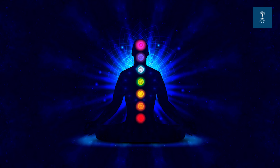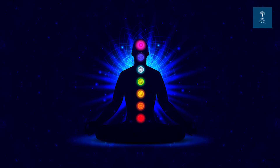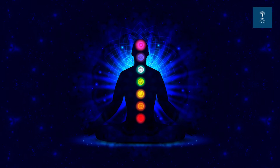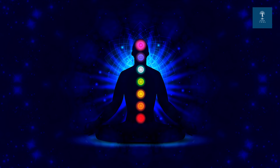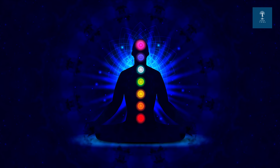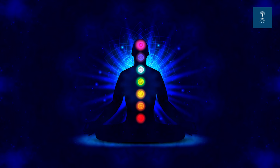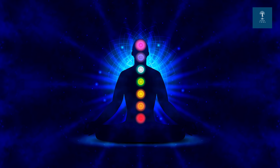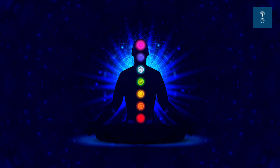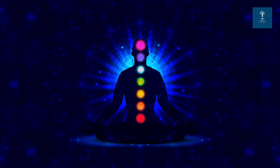Let's begin by focusing on your breath. Inhale deeply through your nose and exhale slowly through your mouth. Let each breath bring you into the present moment. Feel the rise and fall of your chest and abdomen. As you breathe, imagine a sense of grounding energy connecting you through the earth.